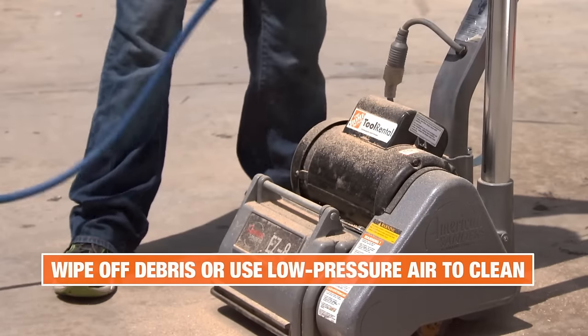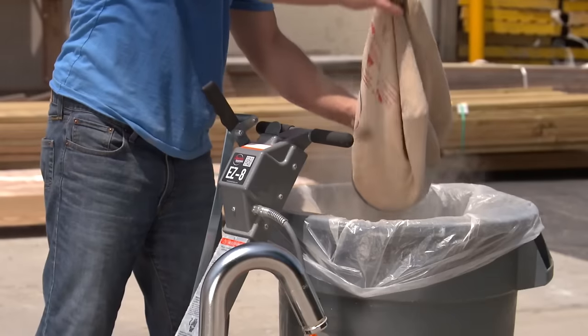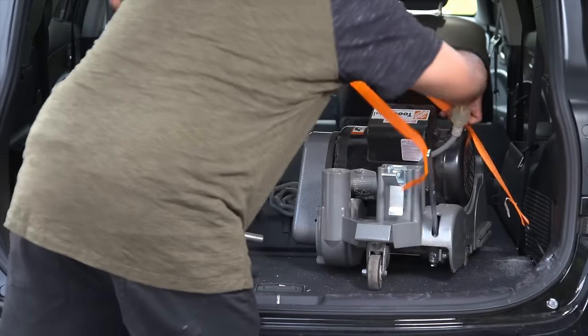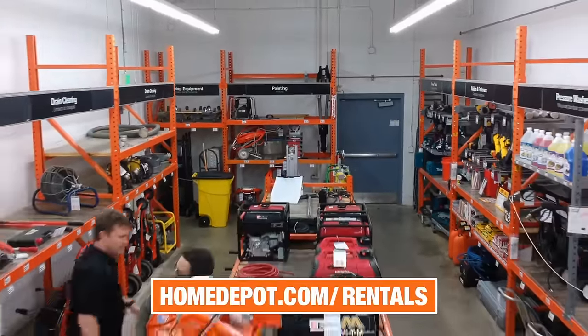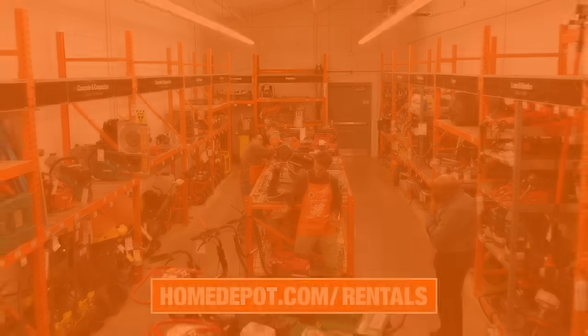Prior to returning the tool back to the rental center, clean all debris from the machine and empty the dust bag to avoid cleaning fees. Properly secure the sander in your vehicle to avoid injury or damage to the sander. Visit your local Home Depot or homedepot.com/rentals to learn more about the best tools for your next project.